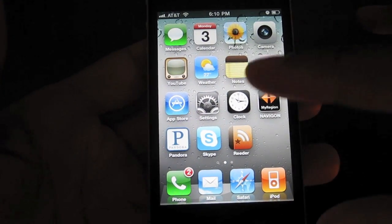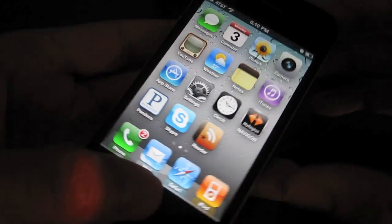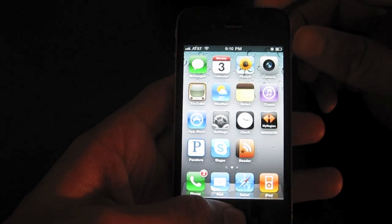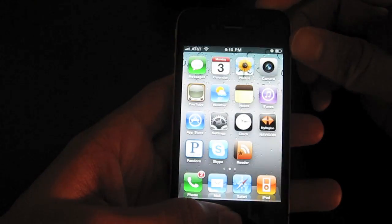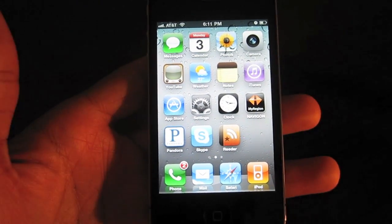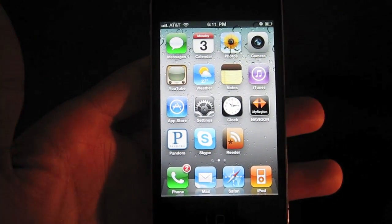So let's just take a screenshot of our home screen here. Try to zoom out a bit so you can see. Alright, I'll press both buttons at the same time. And you heard the shutter sound. You saw the white flash on the screen, and a screenshot was taken.